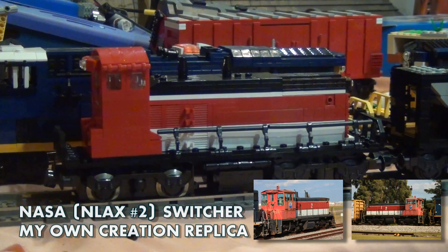These engines were retired with the onset of the closing of the NASA Railway in 2013, and one of them was just recently shipped to the Gold Coast Railroad Museum.